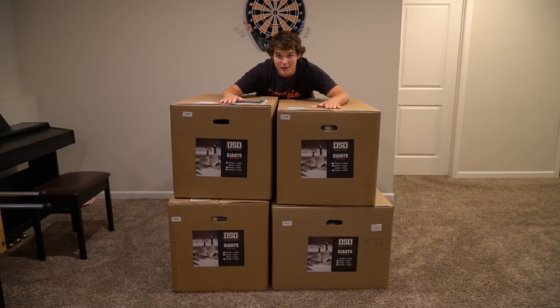What is up guys, welcome back to another video — it's been a long time. But today, as you can see, we made a purchase and I'm very excited about it. If you can't see what these are, they're brand new decoys. I'm going to do a little unboxing video, tell you my first impressions, and then tell you how I'm going to take care of them.